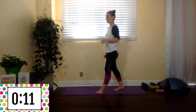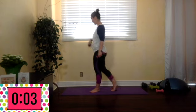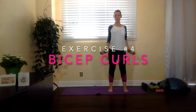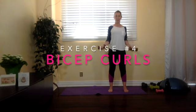Let me get the weight. We've still got 10 seconds — take that time, even if you don't want to. Walk back and forth, get some steps in. Okay, here we go: feet shoulder width apart, shoulders rolled back, palms face out. Exhale, come up, and inhale down.